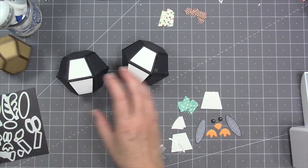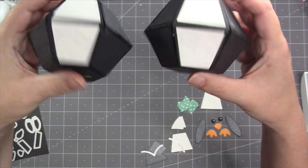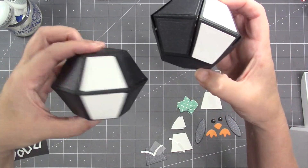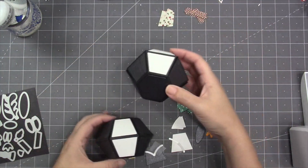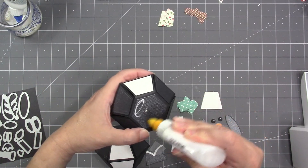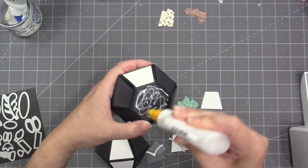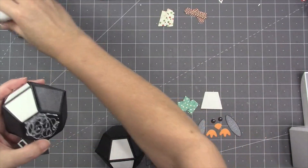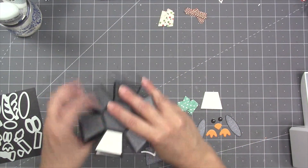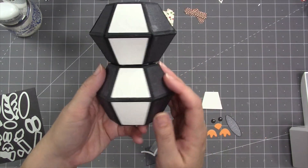I'll start with the penguin, which I'm making with two surprise balls. Following the surprise ball assembly video, I've assembled two of them and added black decorator trapezoids and hexagons to all sides except the front panels, where I used white. The ball without the brad will be the head, so I'll firmly glue that to the body. I'm using my Lineco neutral pH adhesive in my fine tip bottle — we sell both on our website.